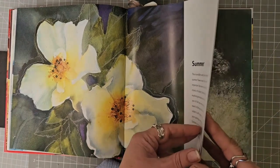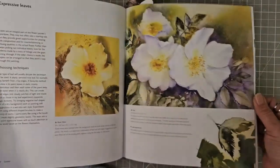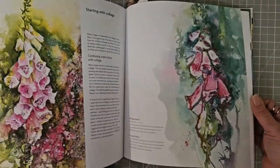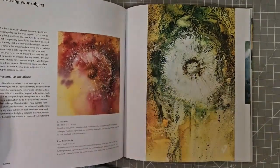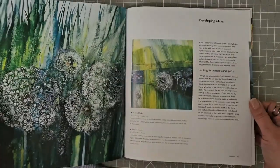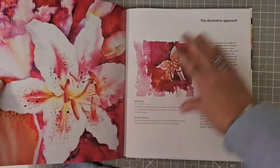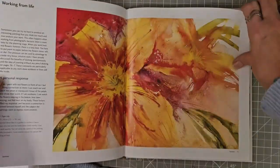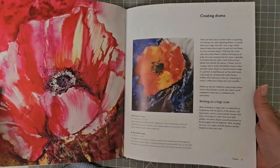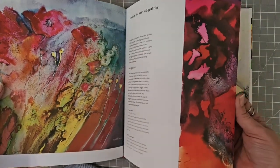These are just beautiful. So then we're into summer — exploring a theme — and they're just full. If flowers are your thing, there's always a bookmark somewhere lurking! This one really is all about flowers. There's a little bit about abstract qualities.